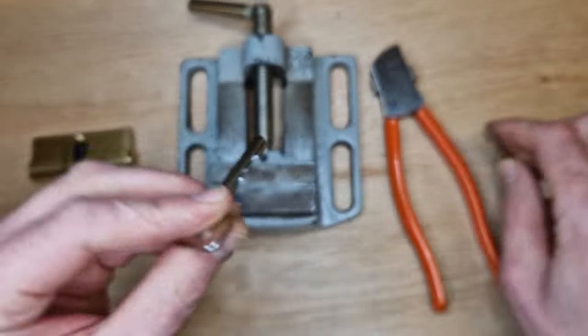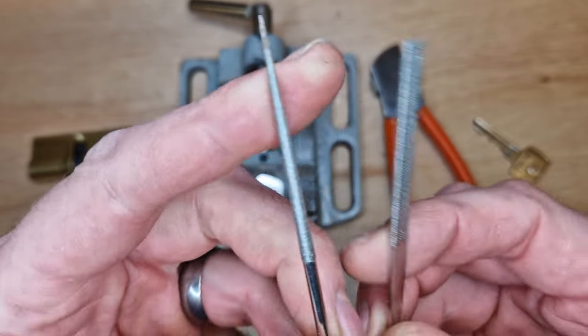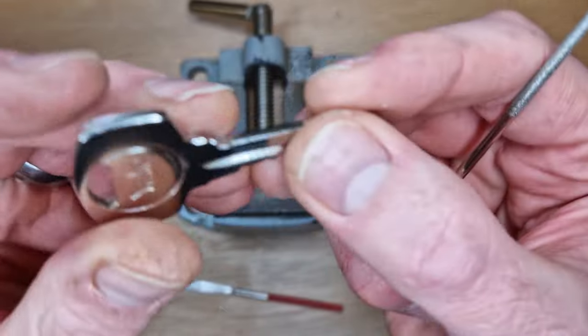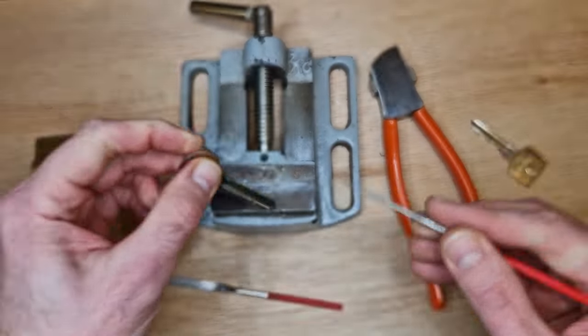Some of these cuts are a little bit rough, so I've got a couple of files - a round file and a flat file - and just where I've got these rough edges I'm going to give them just a little bit of filing to clean them up.